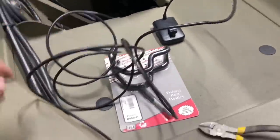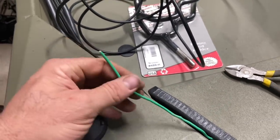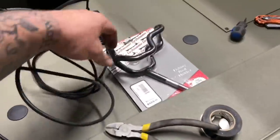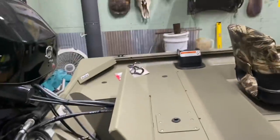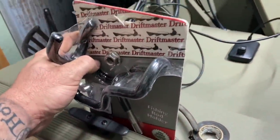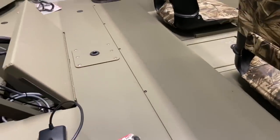I just ran the transducer cable through. I got to run the power wire that I need to pick up tomorrow — I forgot to pick it up. I got a rod holder for now, the brackets that you can put in that rail and slide — just going to mount one here and one over there for trolling, for spoonbill for now.